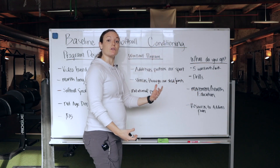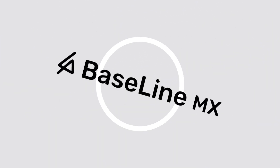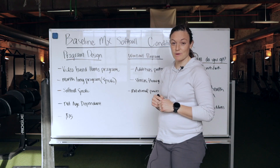As I was working with them, I discovered we can fix some of these problems before they're a problem. Hi, I'm Emily from Baseline MX. Thanks for your interest in my program.